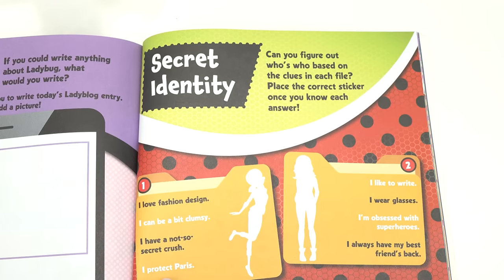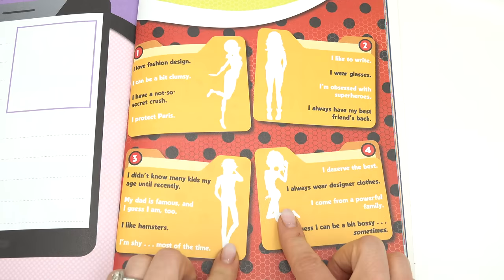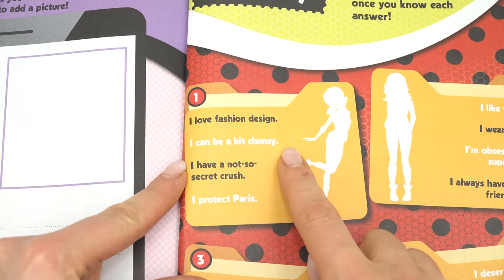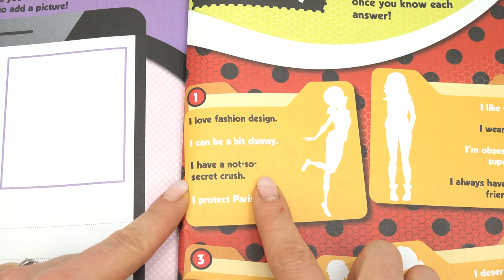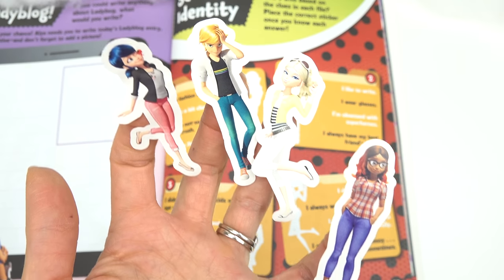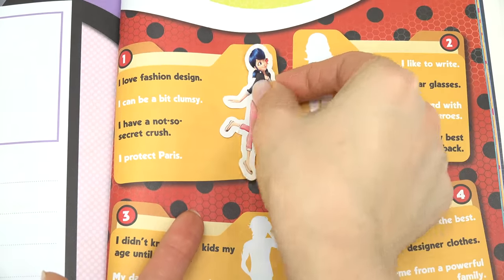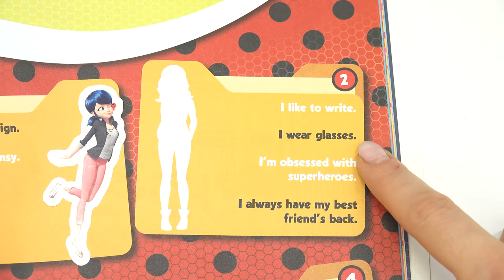Secret Identity! We've got four different characters and each has some clues. First one: I love fashion design, I could be a bit clumsy, I have a not-so-secret crush, and I protect Paris. Out of these four characters, who could it be? Let's match her up — it's Marinette! Did you get it right? Number two: I like to write, I wear glasses, I'm obsessed with superheroes, I always have my best friend's back. Who could it be?